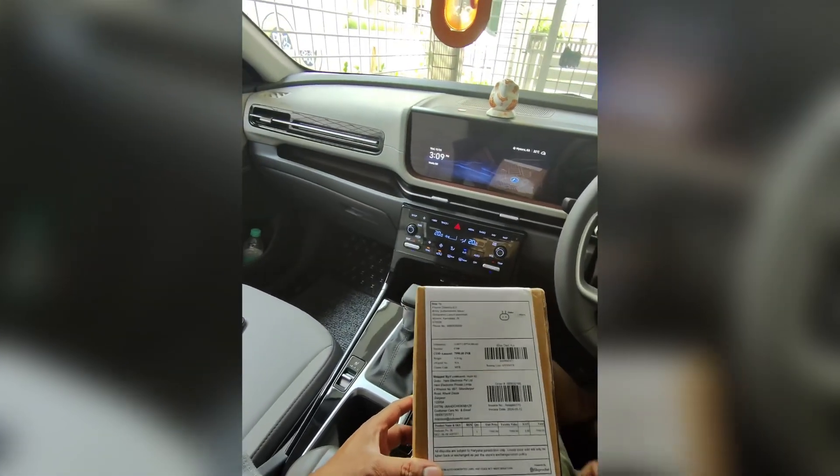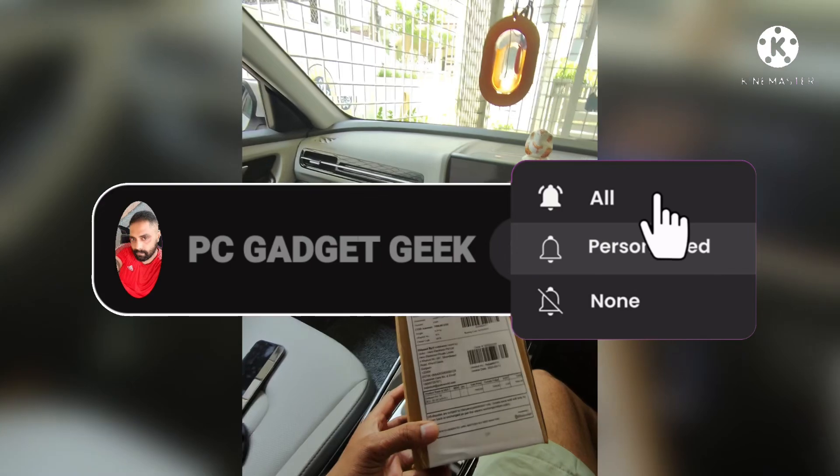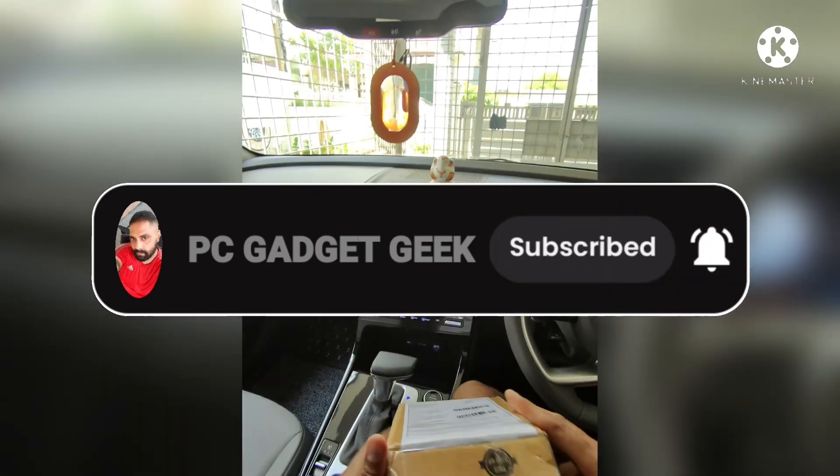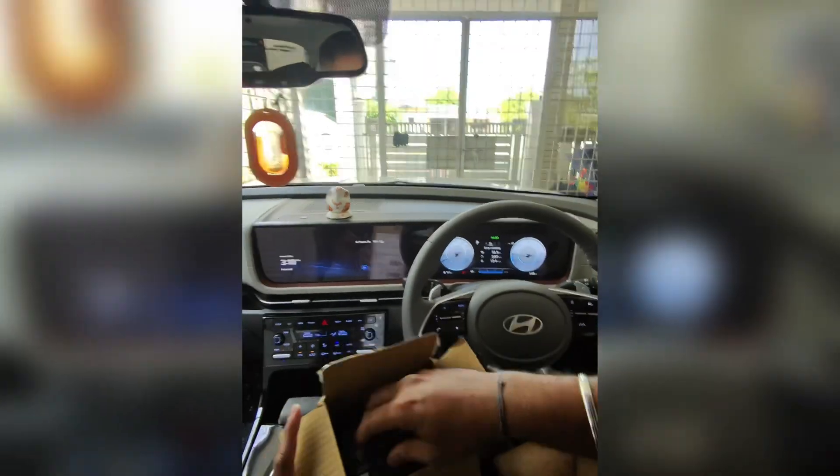This is a car-related product. Cubo company is very viral. Dashcam.